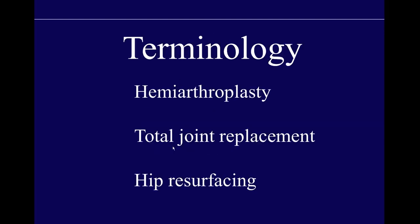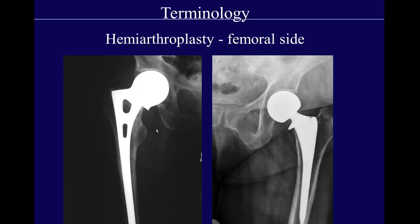All of these terms describe different types of hip replacements. In hemiarthroplasty, only the femoral side of the joint is replaced. That's typically done in cases of fracture where the joint itself is still preserved — you don't have degenerative arthritis or arthrosis.